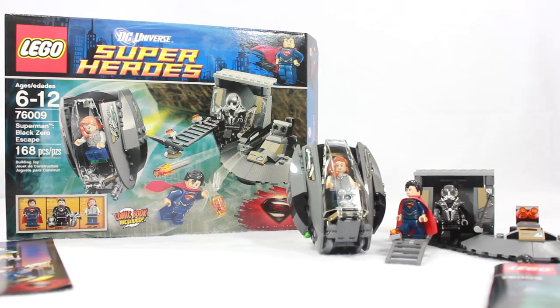Hello, LEGO DC Superhero fans. I'm back and today I have the brand new LEGO Superheroes Man of Steel sets. This is set number 76009, ages 6 through 12, Superman Black Zero Escape. 168 pieces. This set costs $20. You can buy it at Walmart, depending on where you are, and it comes with three minifigures.